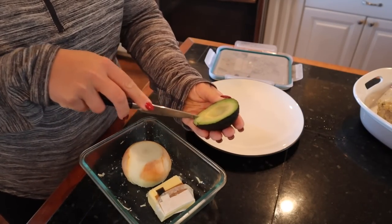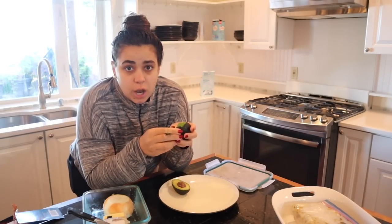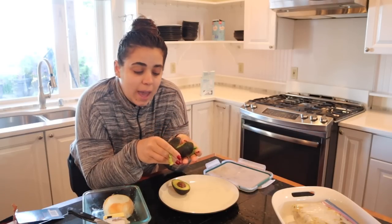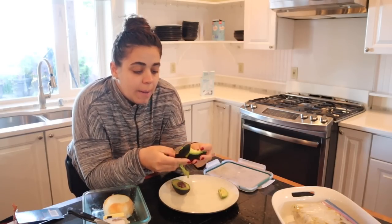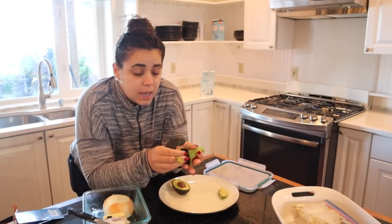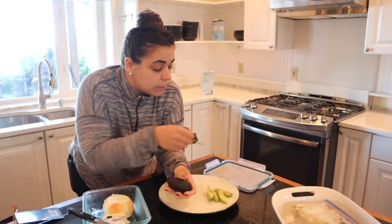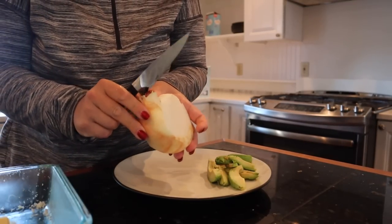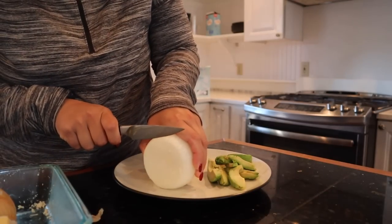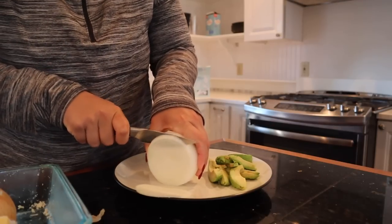I'm just going to slice the avocado and peel it. I have not been grocery shopping in about three and a half weeks, other than picking up a few things for the party this weekend. I think I'm going to have to go grocery shopping and start doing some meal planning, because life is so crazy right now. I also forgot to bring cutting boards up here — I need to start writing a list.